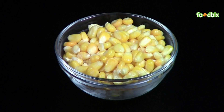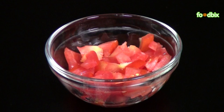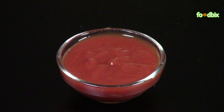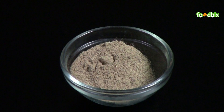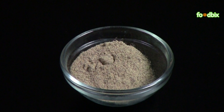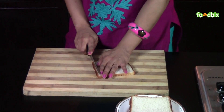4 bread slices, 1.5 cup boiled corn, 1.5 cup boiled peas, 1.5 cup chopped tomato, 1.5 cup chopped onion, 1 tablespoon tomato sauce, 1 tablespoon chili sauce, 1 tablespoon butter, 1.5 teaspoon black pepper powder, 1 cheese cube, and salt as per your taste.